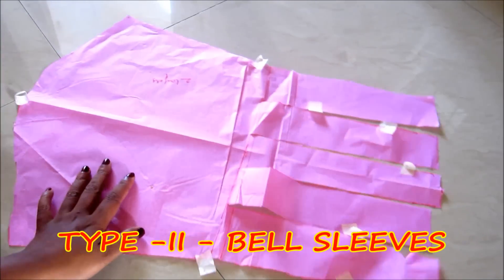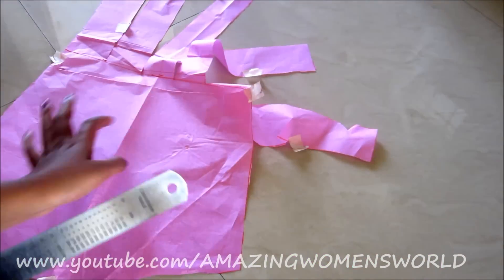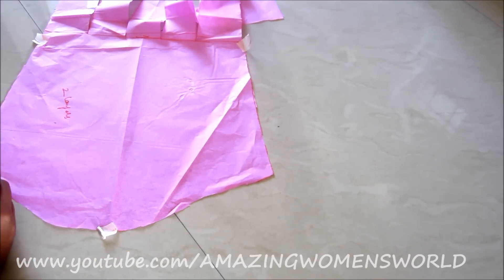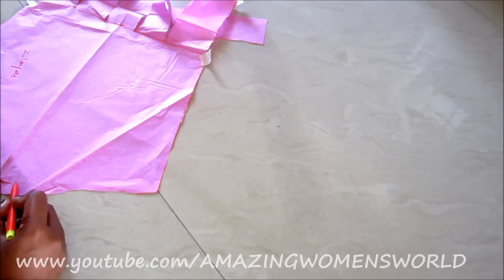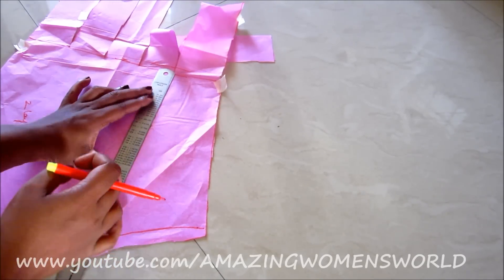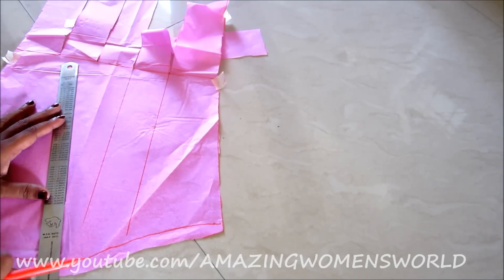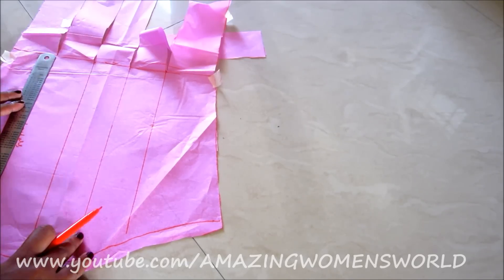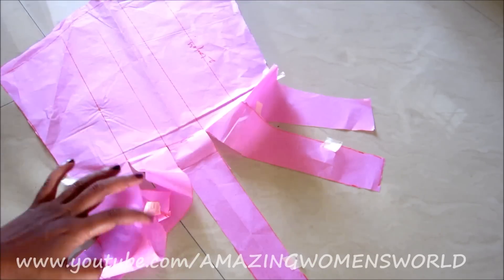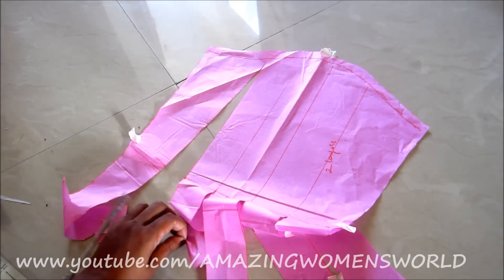Now let's quickly start with the second type of bell sleeve. This time I'll extend the slits till the top of the sleeve margin line. So if you want to go for this pattern, from the sleeve opening till the top of the sleeve margin line, you have to give the markings and cut accordingly. This is simple and easy to do without making any changes to the measurements. Using the slash and spread technique, we can easily draft this pattern. Ensure you do not cut beyond that margin line.